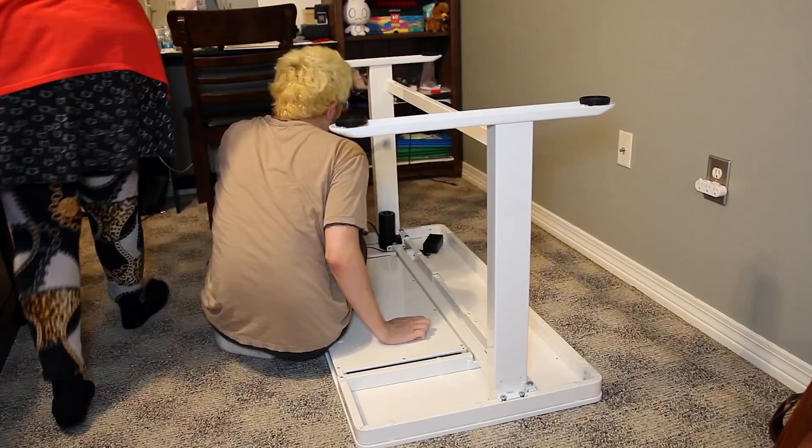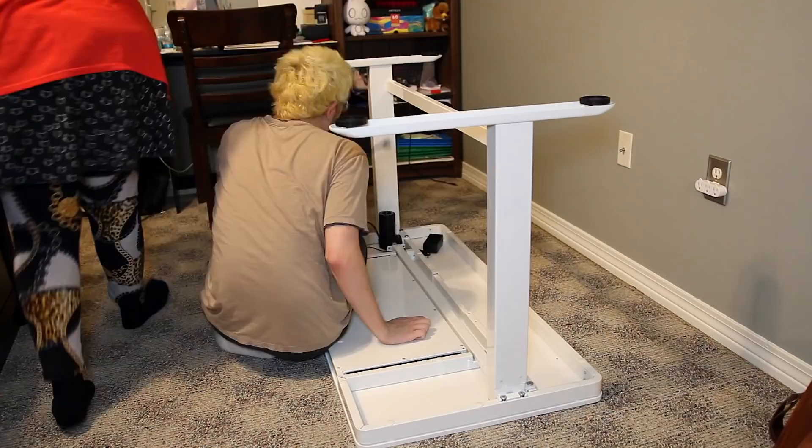This video is sponsored by FlexiSpot, and they make really cool standing desks. A standing desk is basically exactly what it sounds like — it's a desk that you can adjust the height of, it goes up and down. This is the FlexiSpot Komar All-in-One Standing Desk Model EWAW. Just in case you've ever wondered about my desk setup, I actually have two desks. The one in front of me is the one I use for overhead shots, and the one behind me is more of a set desk so that I'm not just filming against a wall. And then I also have a desk in the other room that I use for my computer, editing, and streaming.